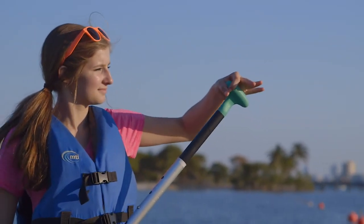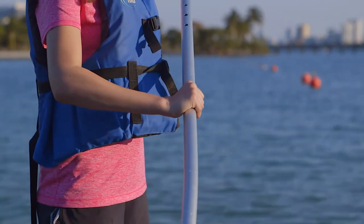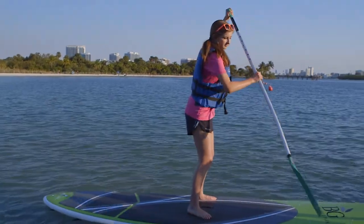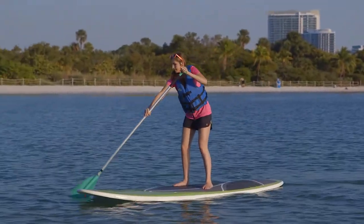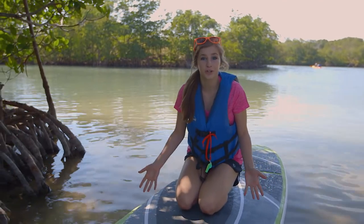But there's more. Make an okay sign with your hand, then slide the handle between your thumb and index finger. Place your fingers over the top of the handle and grab the paddle with your other hand — you're set to paddle. Bend your knees slightly and take long, strong strokes. Keep your back straight. When you're ready to switch hands, just do this.